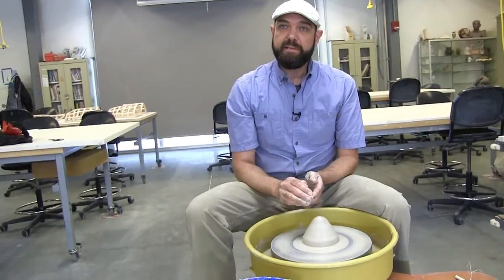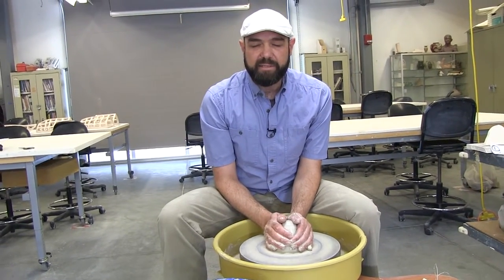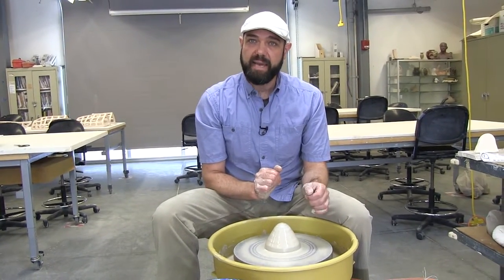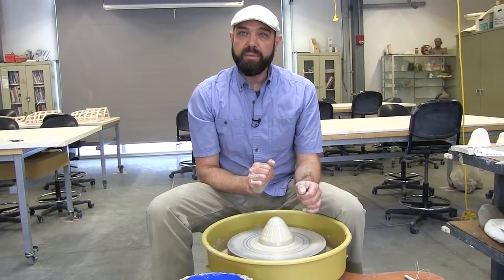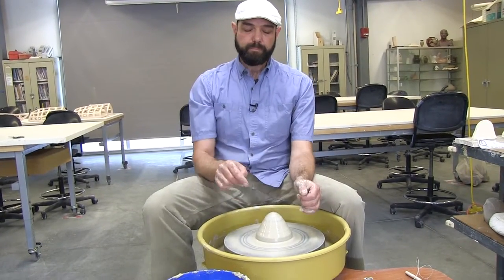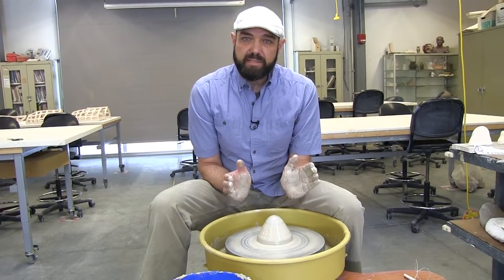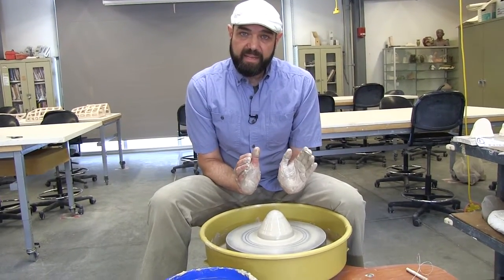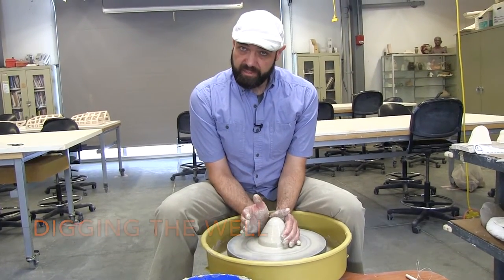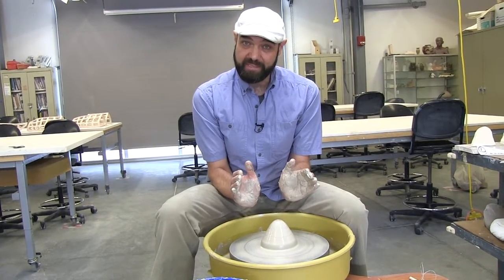So now the clay is centered enough. If I really want to check, I'll close my eyes and gently rest my hands on the surface. I feel like there's a little bit of a wobble at the very bottom, which is common, but this is centered enough to move on to the next step. Step number two is to dig the well — we need to create a hole in the middle of this mound. Each step of the throwing process the wheel speed should decrease a little bit. You go the fastest when you're centering, then the next fastest on step two, which is digging the well.